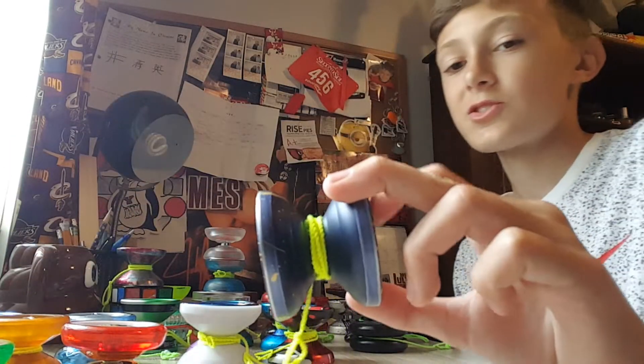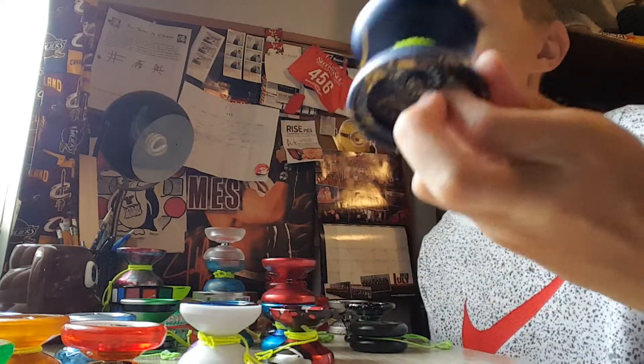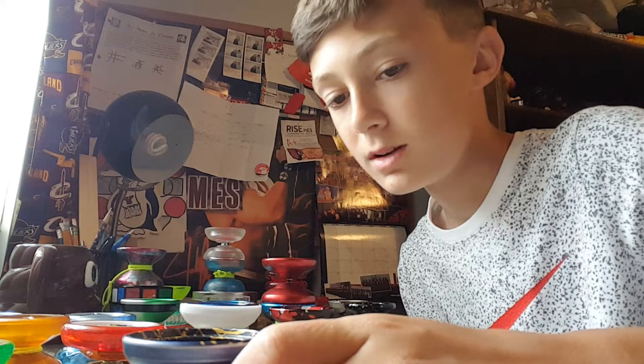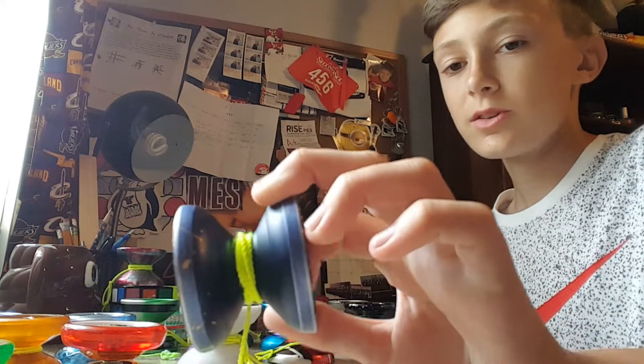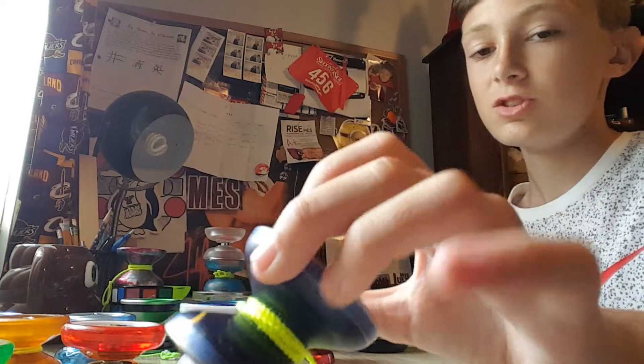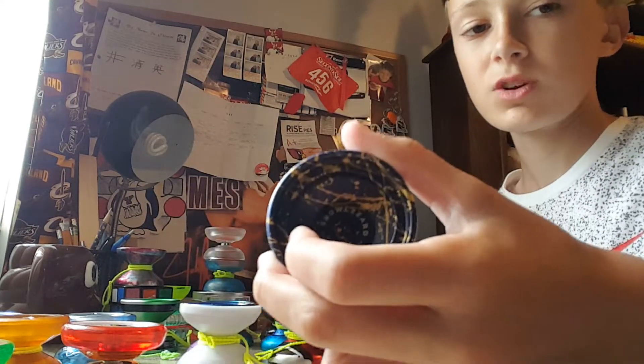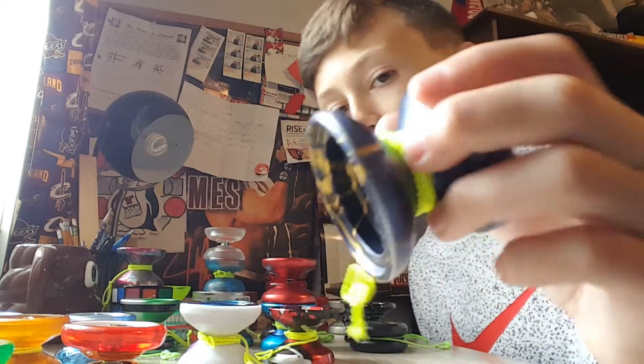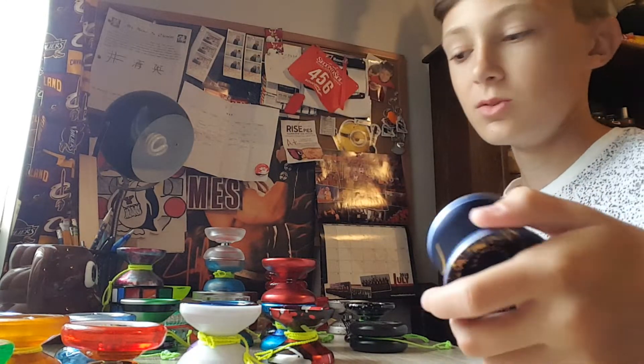Next we have the Snow Lizard. I just recently did a review on this — I really love this thing. I really love COYW, and I'm hoping to get more of their yo-yos soon. The Snow Lizard is just such a good yo-yo — extremely smooth, extremely fun to play with. I would definitely recommend this to anybody. It's Andrew Mater's yo-yo. Super cool.